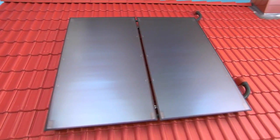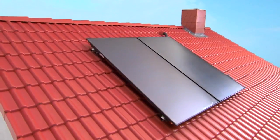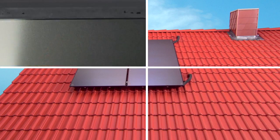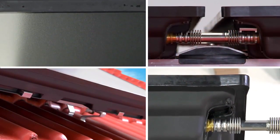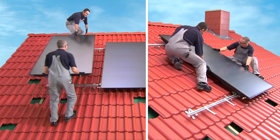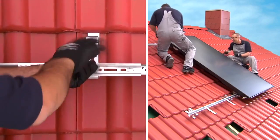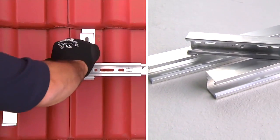In this video, we will show you the installation of the new Flatplate Collectors Solar 7000FT from Bosch. The collectors are equipped with a lightweight, high-performance aluminium full-service absorber with a PVD coating. The sturdy fiberglass casing reduces the weight even further. Installation can be done in a few simple steps using an Allen key and our plug-in connectors.